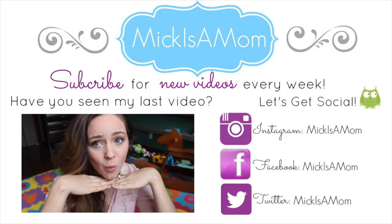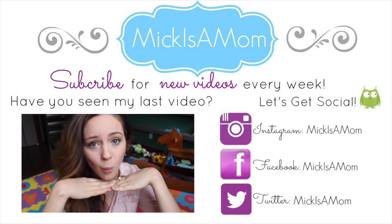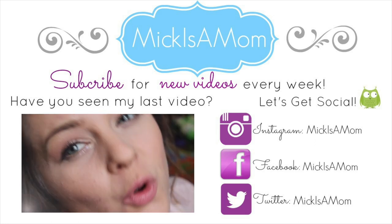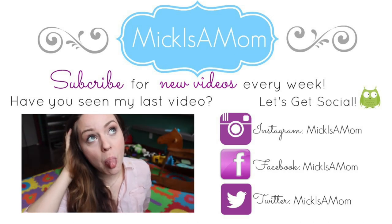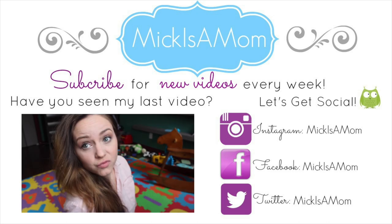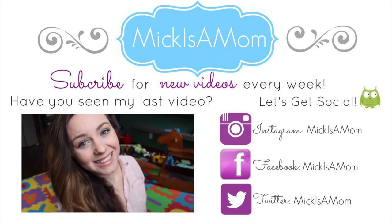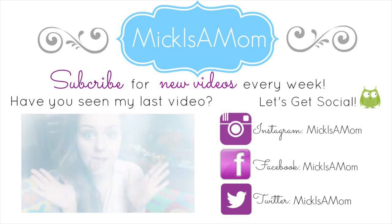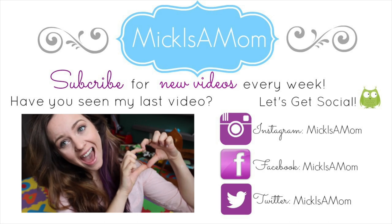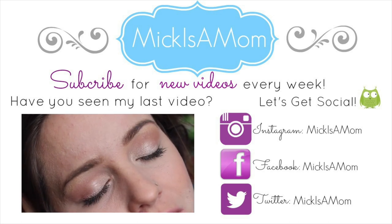Thank you guys very much for watching my video. Make sure that you watch my last video that I did on a Valentine's Day tutorial — it's a really cute, girly, pink makeup look. Make sure that you guys subscribe because I put out new videos every week, and follow me on all my social media. I will see you all next time. Bye!